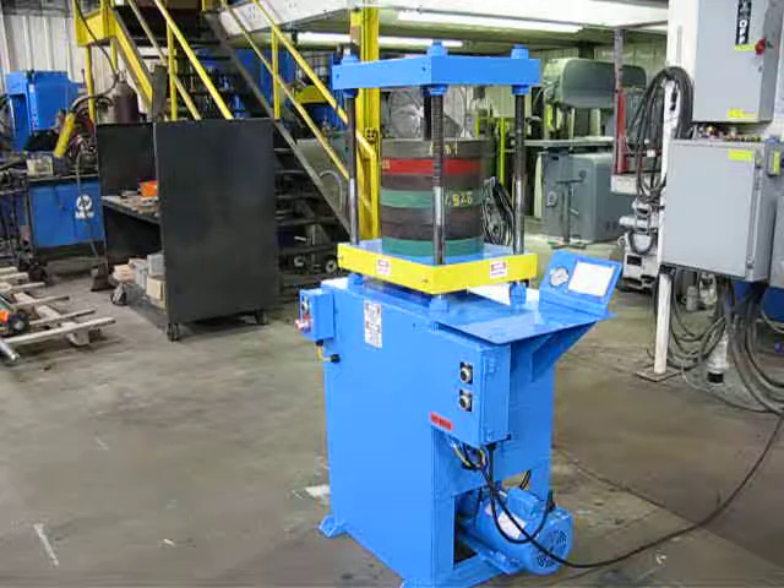Now that completes the function of the 25-ton press, job number UT0212.